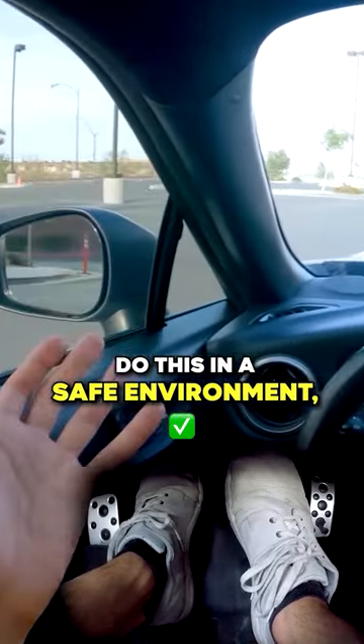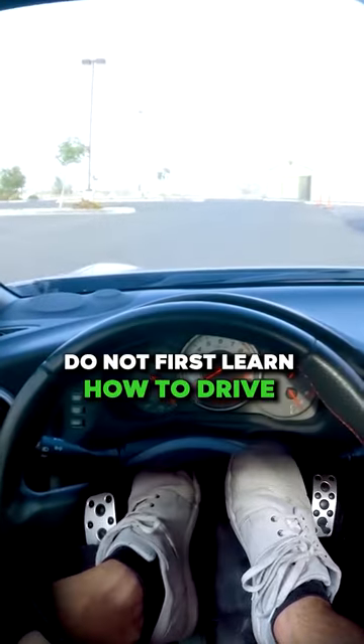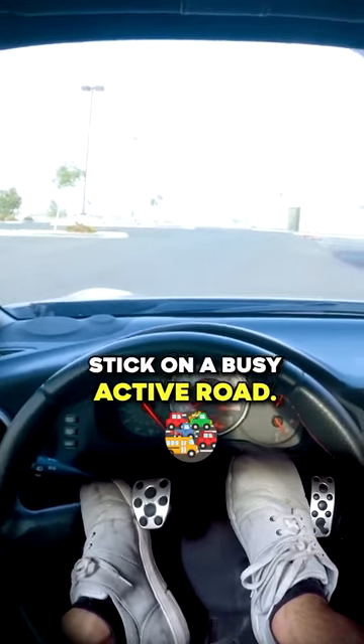Do this in a safe environment, like an empty parking lot. Do not first learn how to drive stick on a busy, active road.